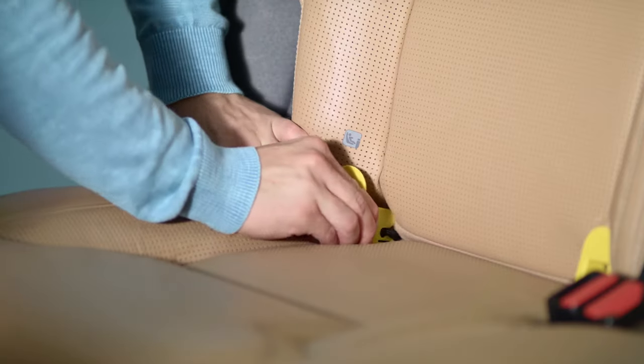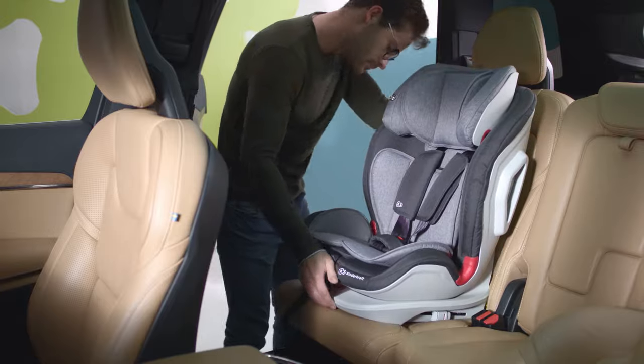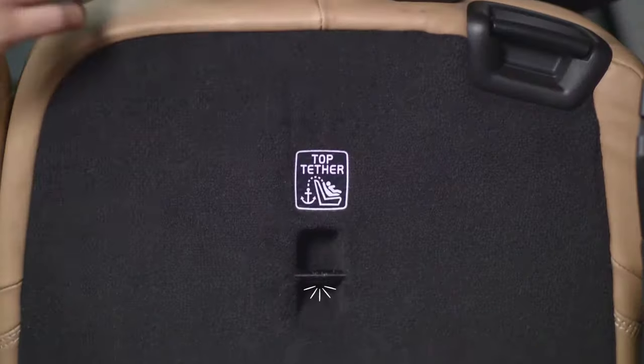Installing in the car takes only a few minutes. Insert the yellow guides, then slide out the isofix mount and slide it in until you see the green colour. Press the seat against the car's back seat.